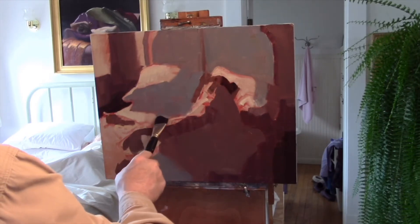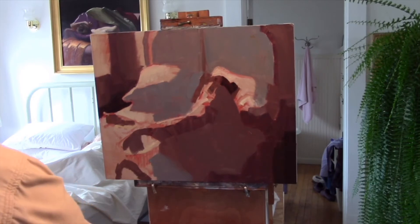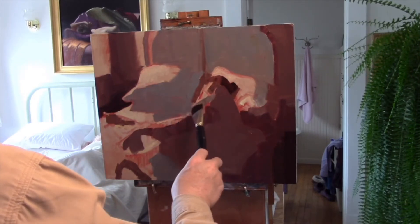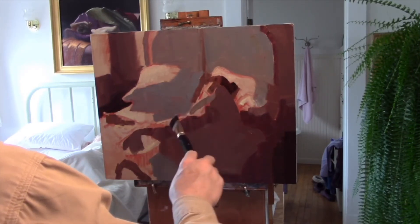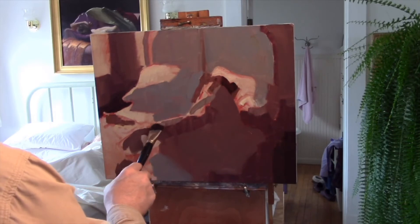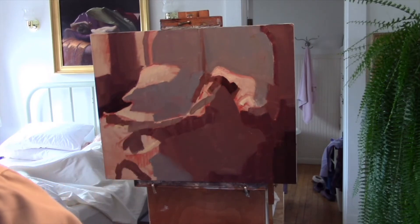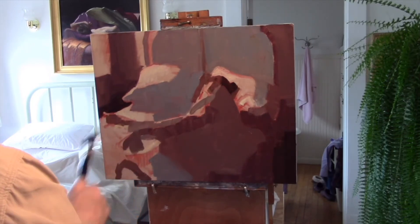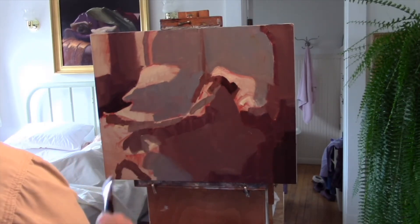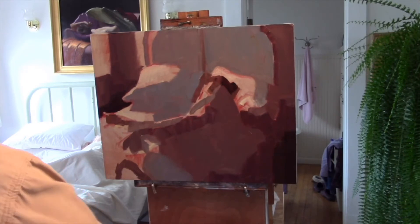I want to be thorough here. I want to make sure that I don't have to go back and redo or reapply an area later. So I take my time, look around, look carefully at all parts of the painting, and make sure I get the canvas covered with paint for this value shape. You can see the pattern beginning to emerge as we move through the various values.